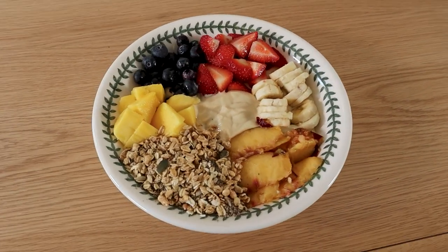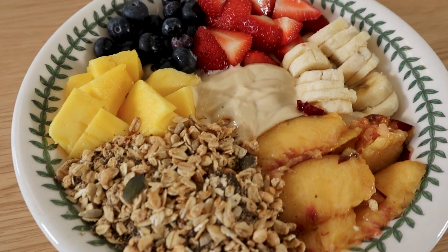Here's breakfast. I'm going to make a high-protein soya yoghurt kind of a Buddha bowl, but with fruits and granola. It's going to be amazing.